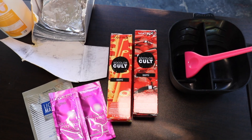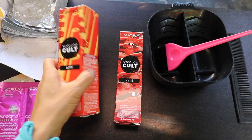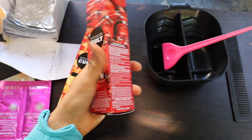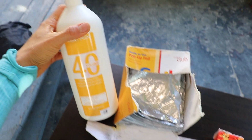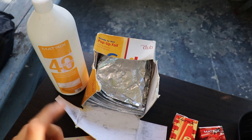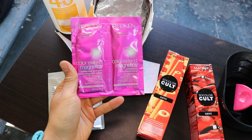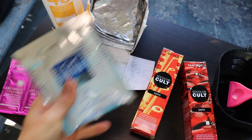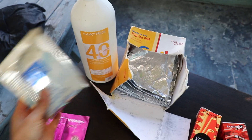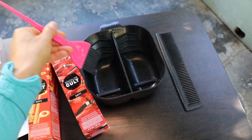Matrix is the line I tend to use a lot, and also Redken for my liners. We're going to be using Orange Alert and also Red Hot. Since she is about a level 3 and she does have color already, I'm going to be using 40 Developer. I'm going to do mid-shaft and I'll show you guys the technique. She's also going to be using the shampoo Color Extend Magnetics by Matrix when she rinses out, and I'll be using the Matrix lightener with Matrix 40 developer. These are just regular foils that we get at the professional hair store, and then I have my bowl, my brush, and my comb.